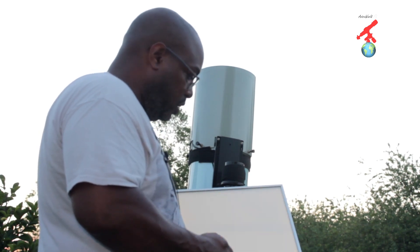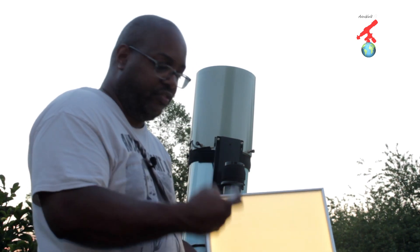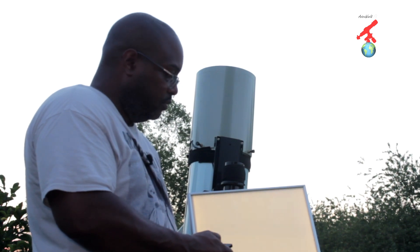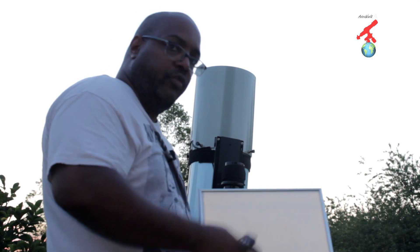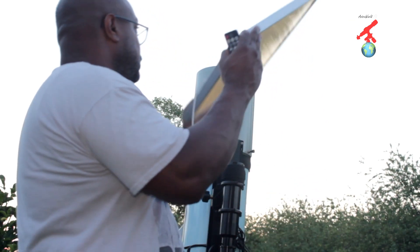If I turn it on here and go to 100, you can actually see it now. It does dim — there are settings here to dim it down. What you'll do is put this on top of your dew shield.